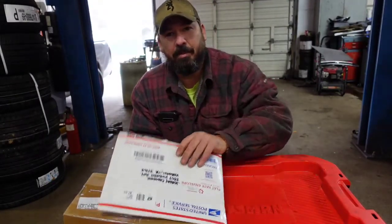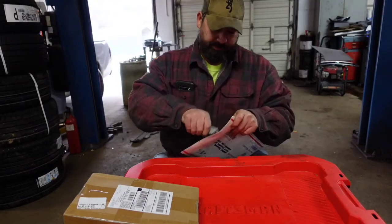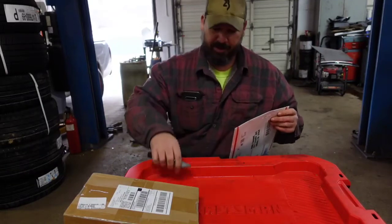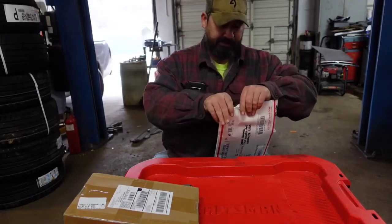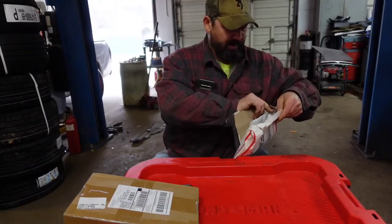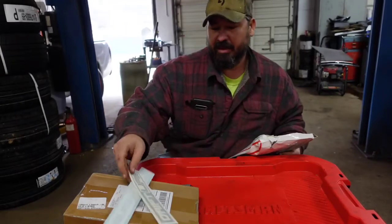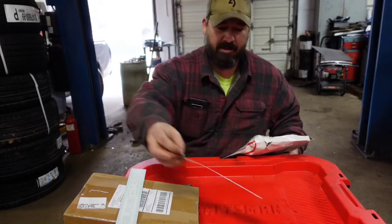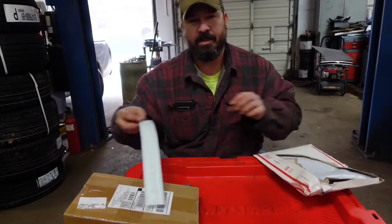Alright, today we're doing another episode of What's in the Box. We only got two small boxes. First, broke my knife blade so I need to replace it. We got some stickers - one is Drift Life and then we have Level Ride Concepts.